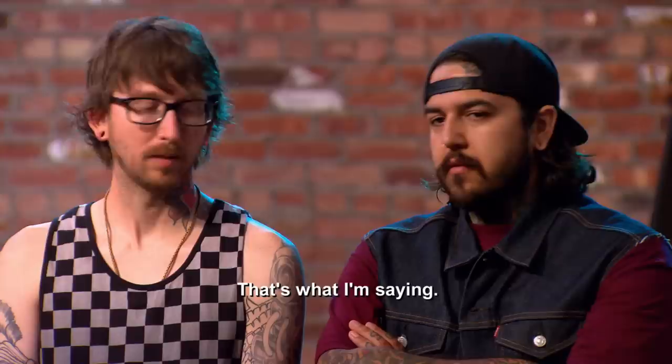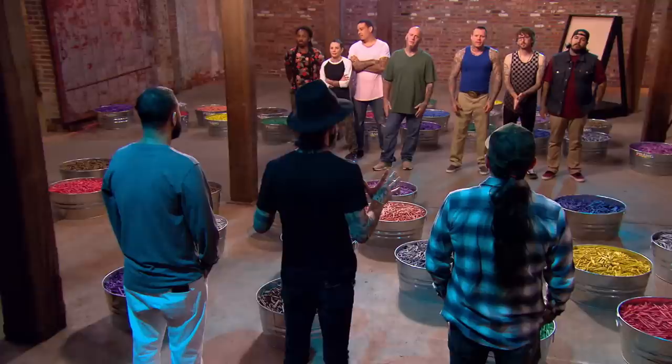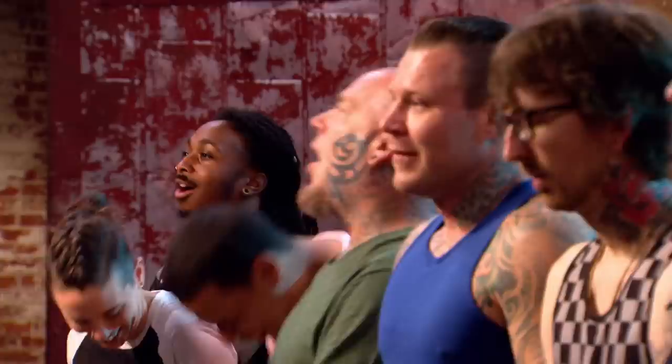Precision is being very meticulous and exact with whatever you're working with. Today, you must create a masterpiece out of crayons. In these tubs are over 200,000 crayons. That's a lot of crayons — an insane amount. You must precisely stack crayon upon crayon.